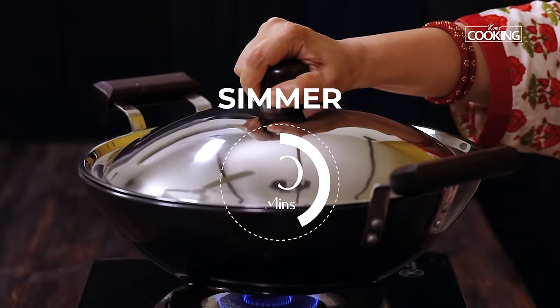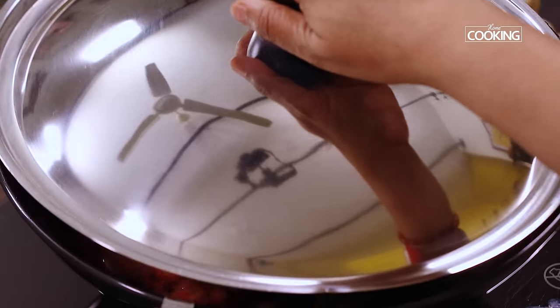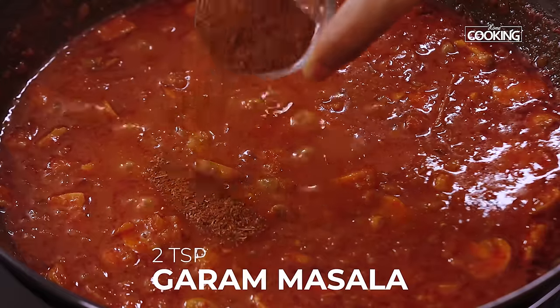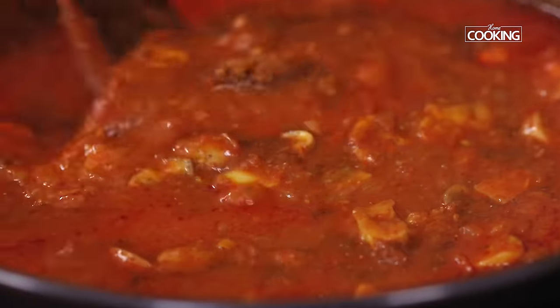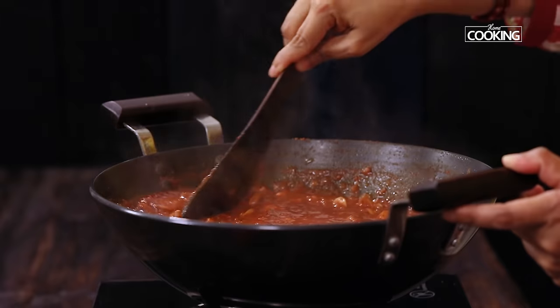Close the kadai and let it simmer for about 10 minutes. The curry has come together beautifully. Now finally I am just going to add about 2 teaspoons of garam masala powder. Mix that in and continue to simmer for about 2 to 3 minutes after adding the garam masala.